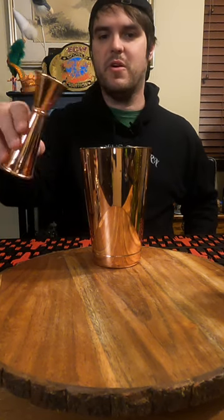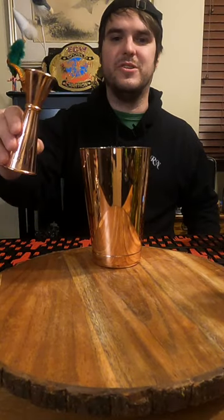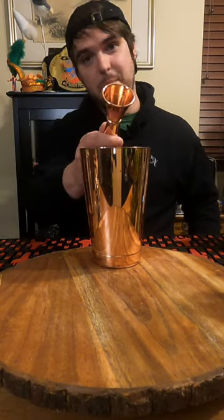Half an ounce of melon liqueur. Half an ounce of vodka. Half an ounce of pineapple juice. Now let's shake it up and pour it out.